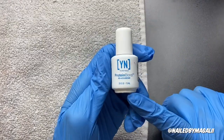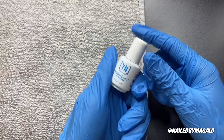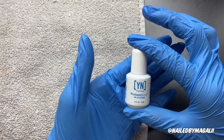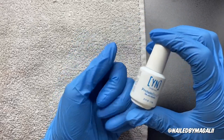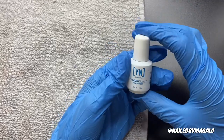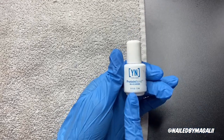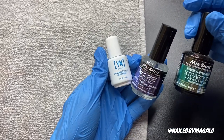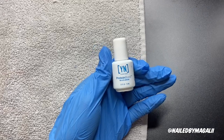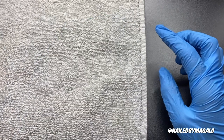It also comes with the Young Nails Protein Bond — I hear really good things about this. Personally, I don't put primer on myself because I've been practicing and I'm not planning to leave my nails on for so long. The primer that I do have is the Mia Secret Extra Bond and Nail Prep. Those are the ones I was planning to start with, but I could also use this once I actually start taking clients.